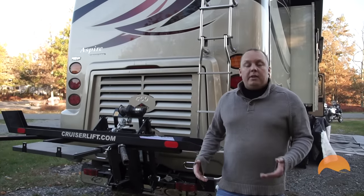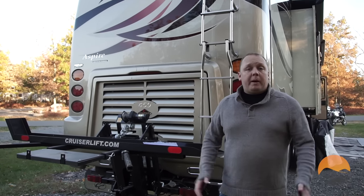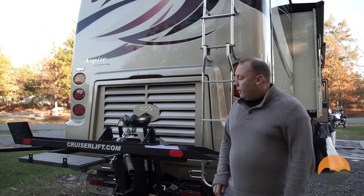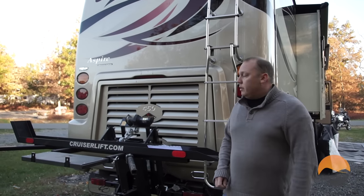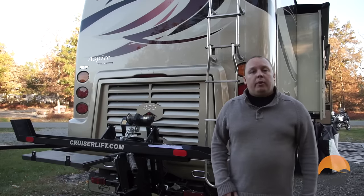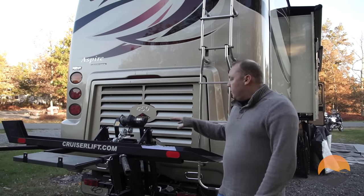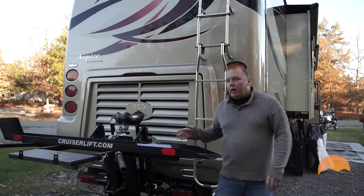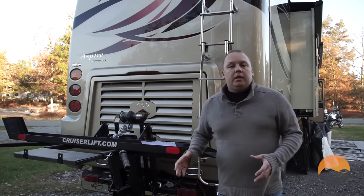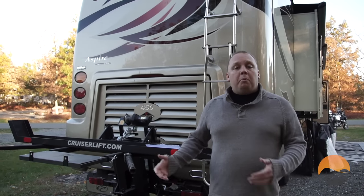There are more manufacturers of products like this than Cruiser Lift, so we're going to tell you why we chose Cruiser Lift. The number one reason was because it was very serviceable. When I looked at all of the parts and the ways that it was built, especially the winching system, I knew that almost all the parts that made up the system I could purchase at Walmart if a part failed.